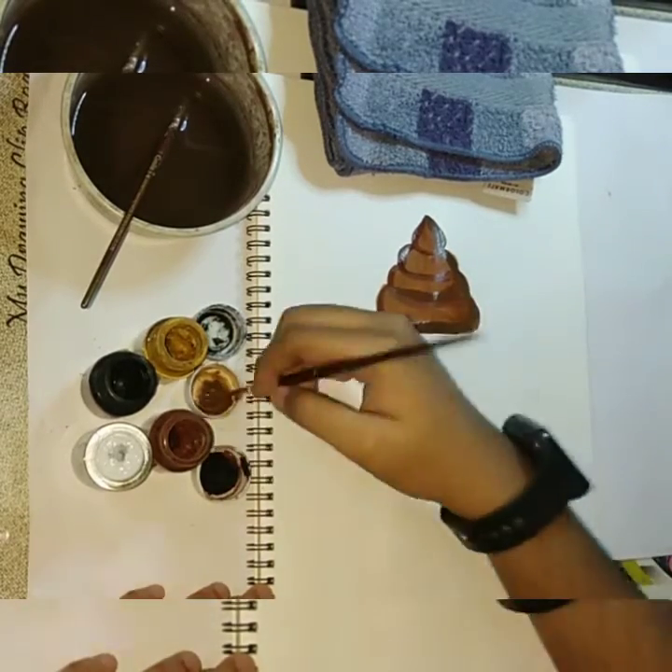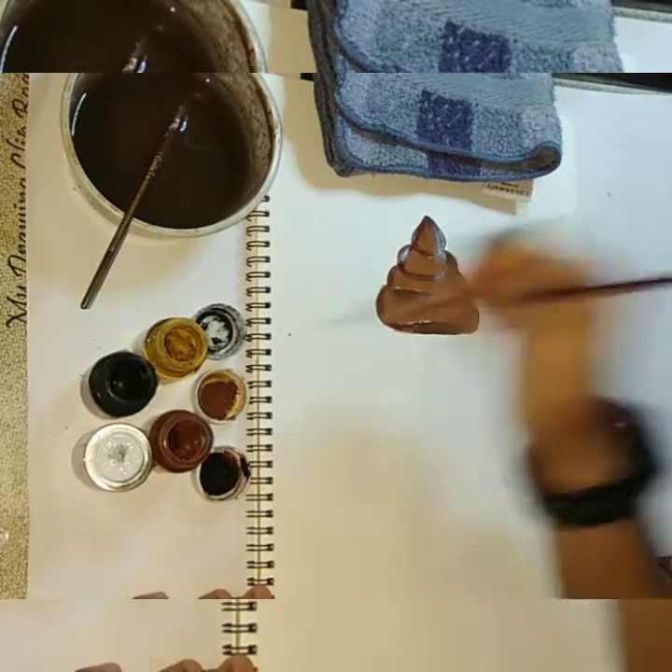For the darker shade, mix black with brown, and for the lighter shade, mix white with brown.